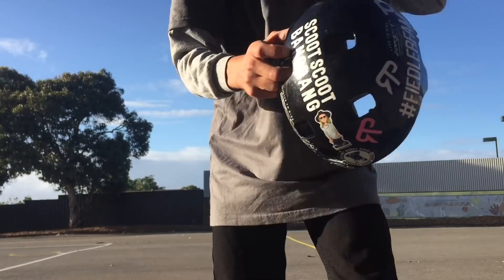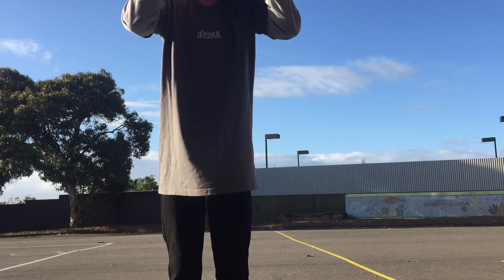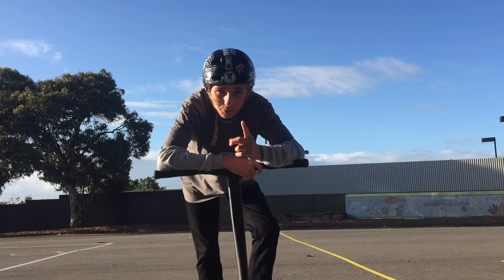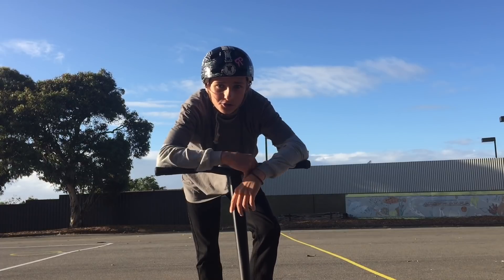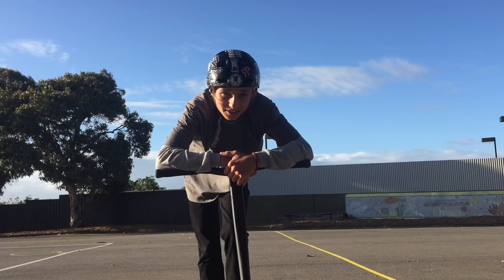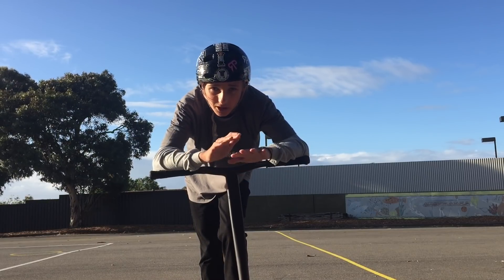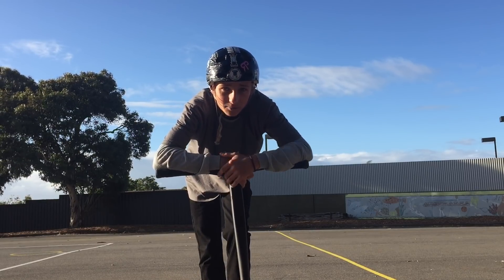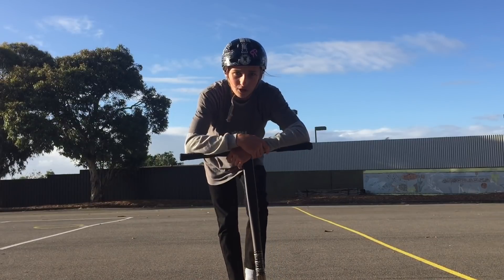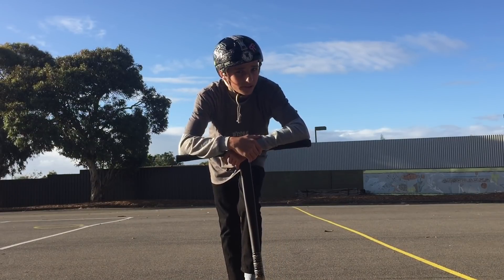I'll probably do a few warm-up tricks first, like a double whip and a finger whip, then get right into trying heel rewind. I do have one problem — I don't have a tripod right now. By Christmas I'm grabbing a Canon G7X Mark 2, so content will be much better. For now I'm just using some ghetto camera angles — I've got the camera up on a pole. Without further ado, let's get right into it.